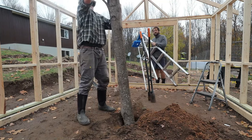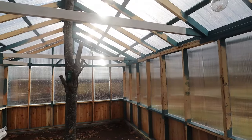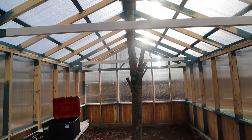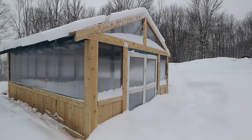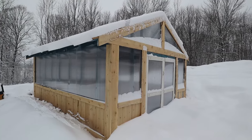I still have to do the interior — all the raised beds and shelves I'm going to build — and we also have to figure out the ventilation. We didn't really put any ventilation in here when we were building it. We left the doors pretty big though, so we figured that might be good enough. We're going to kind of play that by ear and figure it out as we go.